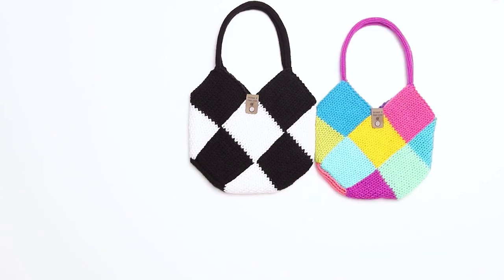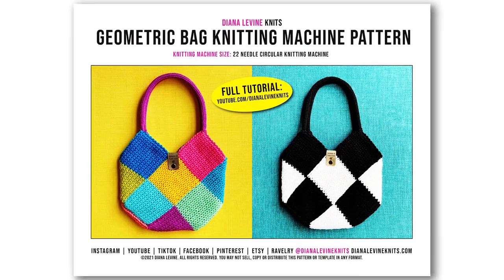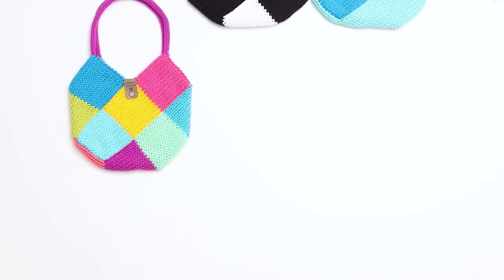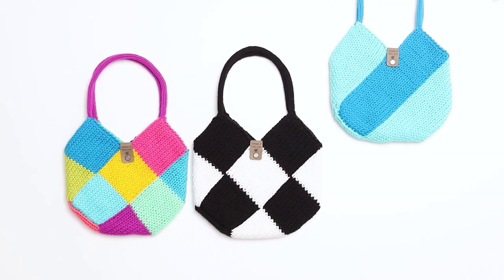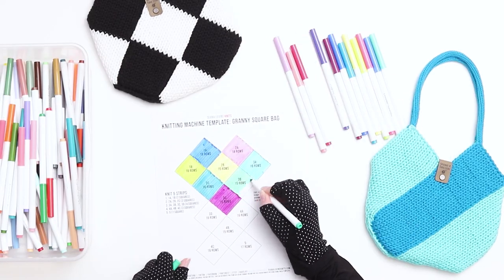I'm going to show you every step of the process in this video, but if you'd like to support the channel, you can purchase the printable pattern in my shop linked below. The PDF includes both detailed instructions on how to knit the bag, as well as a blank template that you can use to sketch out and plan for your own bag designs.